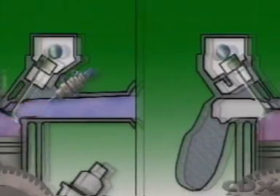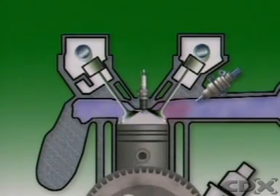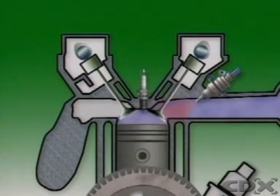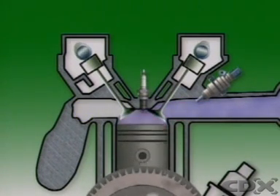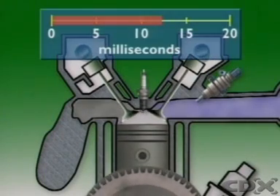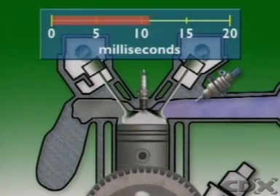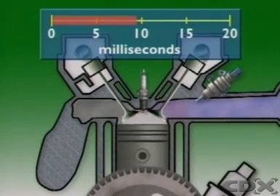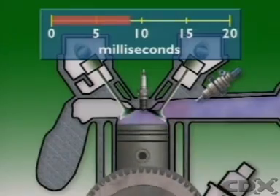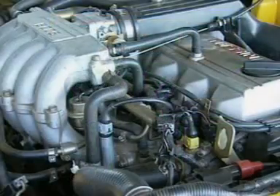In some cases during engine cranking, extra injection pulses in each revolution can provide the extra fuel. It depends on engine temperature and there is a time limit to prevent flooding. The cranking period is followed by an after-start enrichment, which over about 30 seconds slowly reduces to normal warm-up. The engine then responds steadily immediately after releasing the starter.